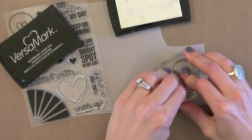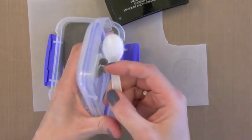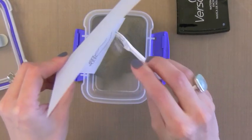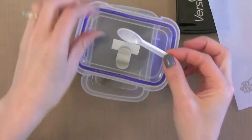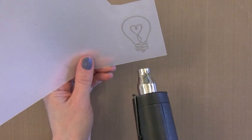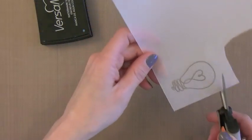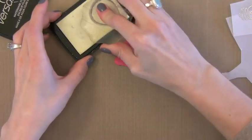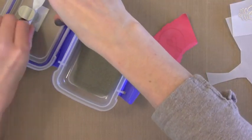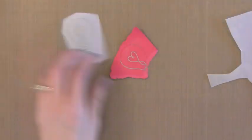I'm going to start by heat embossing the light bulb on vellum using Ranger Liquid Platinum — one of my favorites. Many people have asked about the little cable clips I use to hold my spoons inside my embossing containers. These are out of stock on Amazon, so I'll link to some others that work well too. I like being able to hold the spoon outside of the powder so it stays clean. I'm going to heat set this Liquid Platinum embossing powder. I love the warm silver you get — it's just beautiful. I decided I wanted the little heart in the center to be a pop of color, so I embossed the same image on a pinkish-red paper. I'll cut out the heart and place it in the center of the cut-out vellum light bulb. This powder is not too shiny — it's just a warm silver that looks beautiful on pretty much any card.